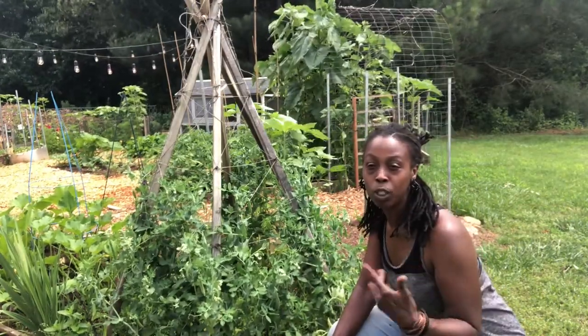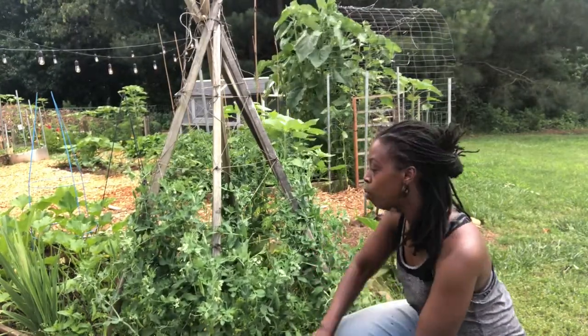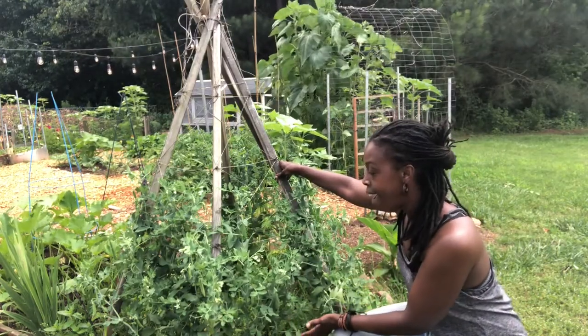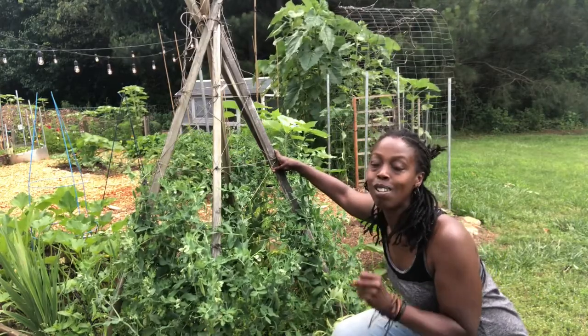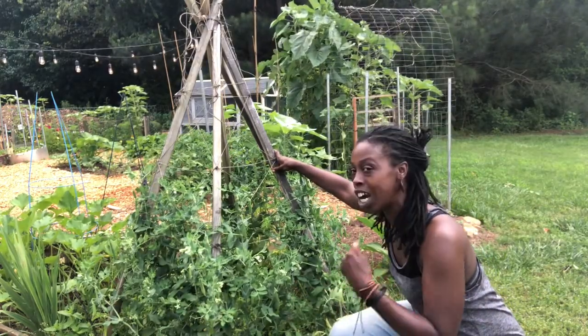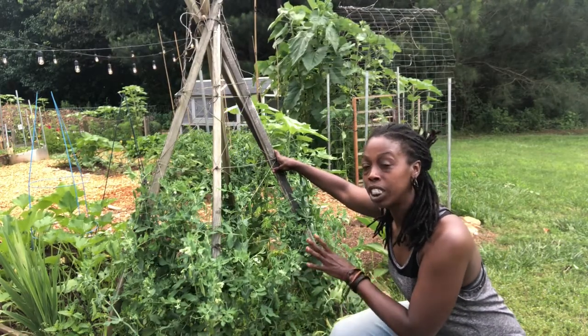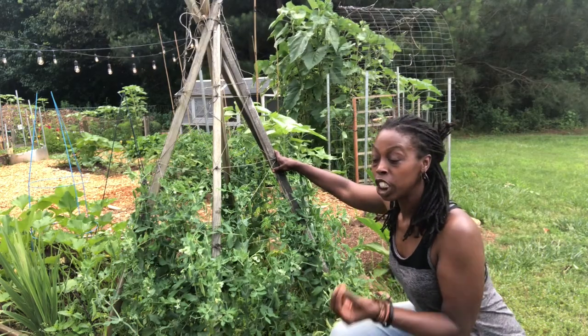Today I want to talk to you about sugar snap peas — that's what we've been growing. As you can see, this is our sugar snap pea trellis and it's now getting pretty high. I'm so excited because we've started to yield a lot of sugar snap peas. I wanted to tell you a little about them and let you know how they can benefit you and your family.